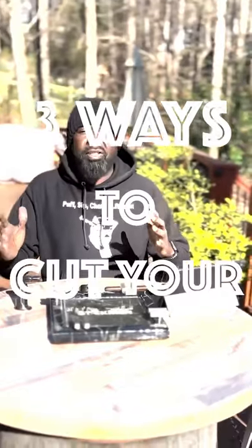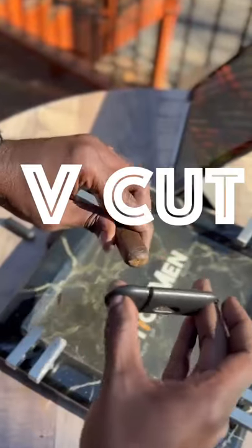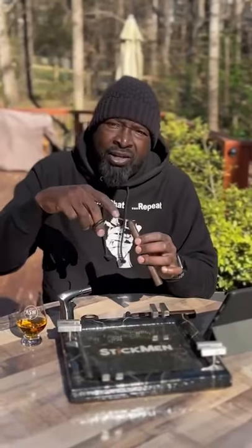Just a tip, I promise. Here are the three primary ways to cut your favorite cigar. My personal favorite is the V-Cut. It goes deep, or not too deep. It preserves your edges and gives you a nice, large, and lush draw.